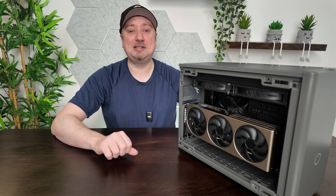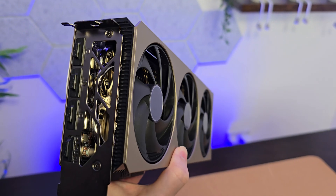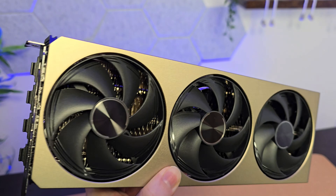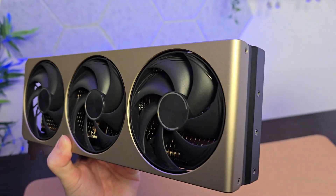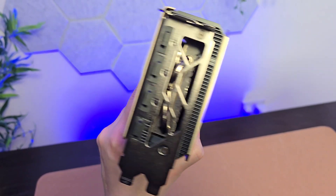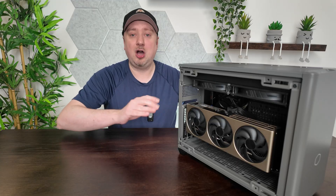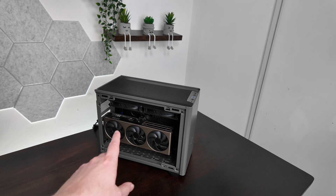Hey folks, so today we're going to be seeing what sort of results we can expect with a modest overclock of the MSI Inspire 3X OC GPU. This is the 5080 GPU that I was fortunate enough to snag in the five minutes it was available on launch day on Amazon. I'm going to be using the Nvidia app for a conservative and 100% safe overclock of this card, just as a couple of points of clarity to help interpret whatever results we get.